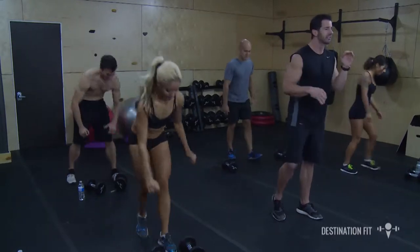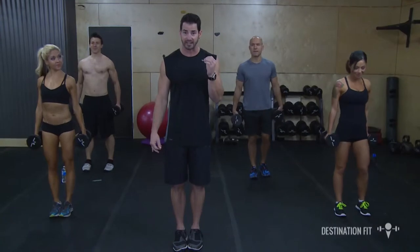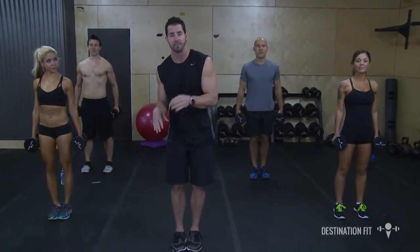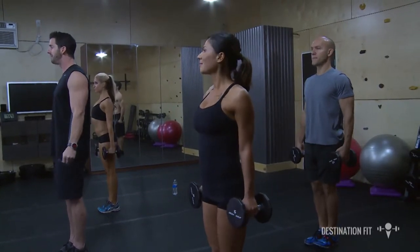Let's go ahead and pick up our dumbbells. This first set is primarily the lower body. We're going to stay with this exercise for 30 seconds, then do a little bit more cardio for 15. Here we go — feet are together, dumbbells down by your side. 30 seconds, ready and go.